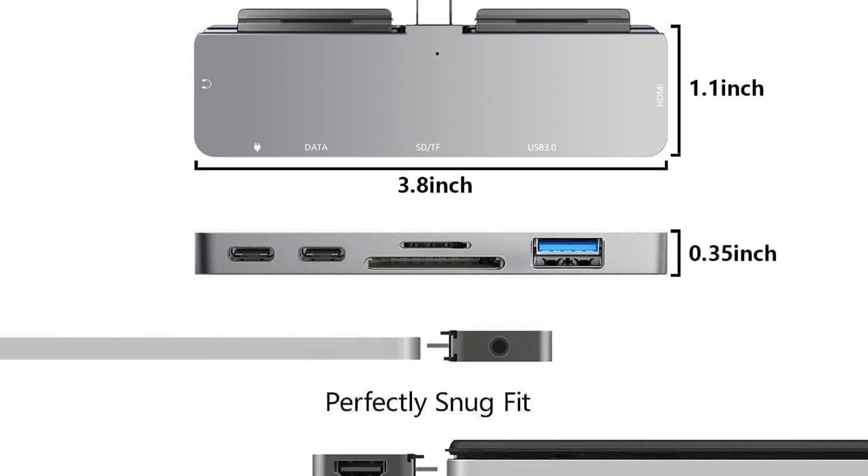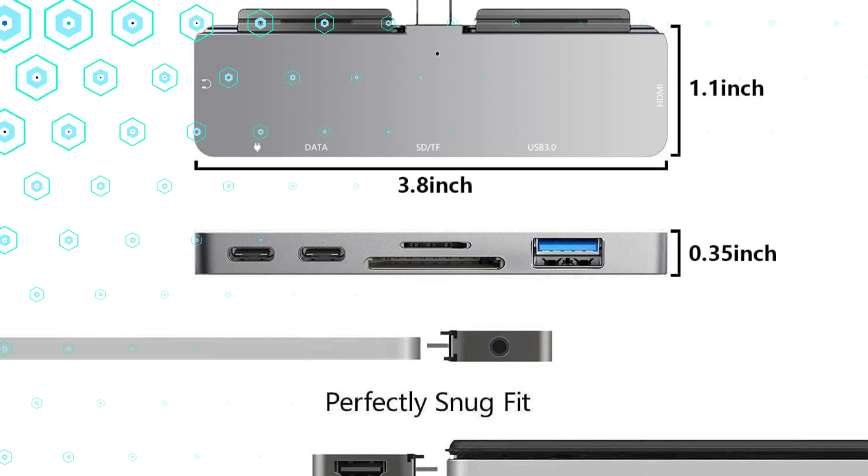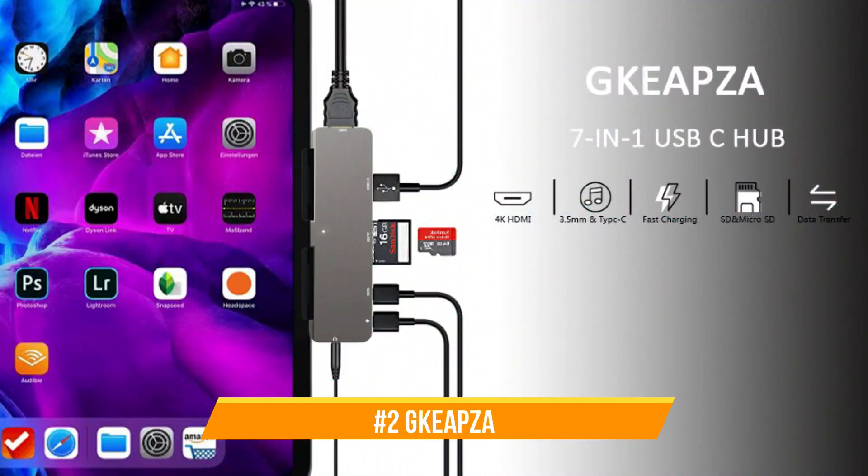Easy access to files from SD and microSD cards. On number 2, we have the Keepsa Docking Station.